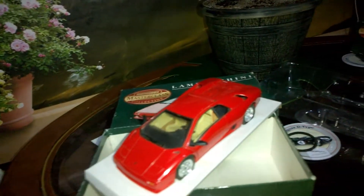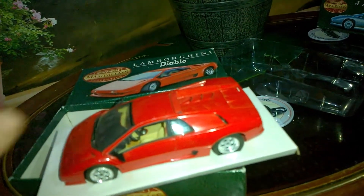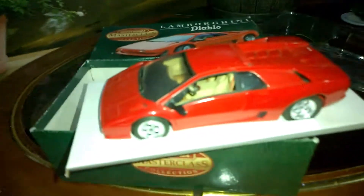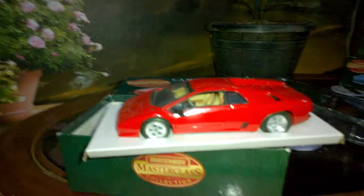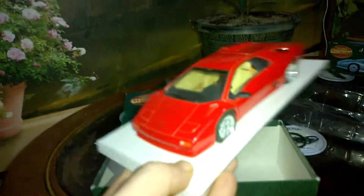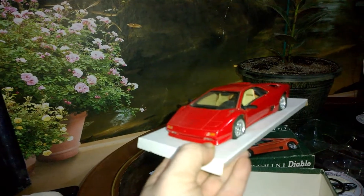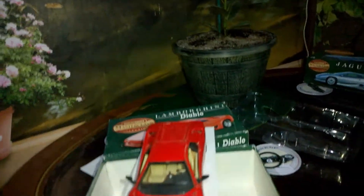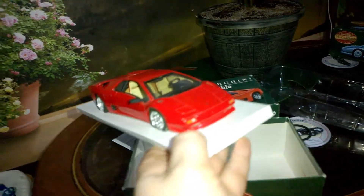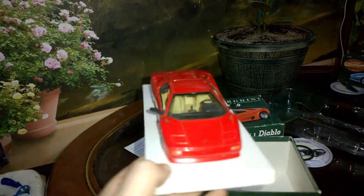Compared to the Maisto ones and the Burago ones which were being sold at the time, this one absolutely blows them apart. I'm sorry to knock Burago and Maisto because they are nice, but when you actually look at the sculpting of the Matchbox one — the doors, the way it closes — this is what a Lamborghini Diablo looks like, not over-chunky like a lot of these toy companies.